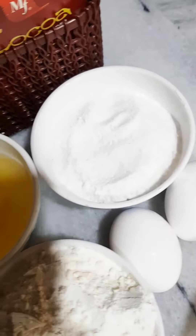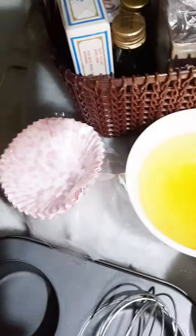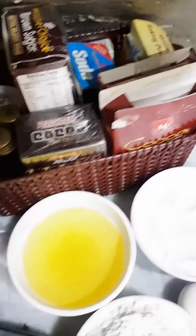Hello everyone, here is Neela. Today I am here with the new recipe of chocolate cupcakes.